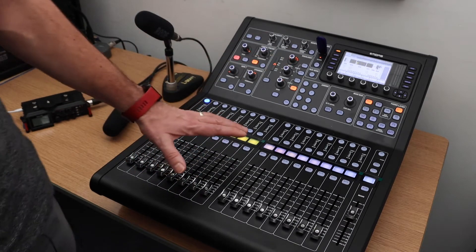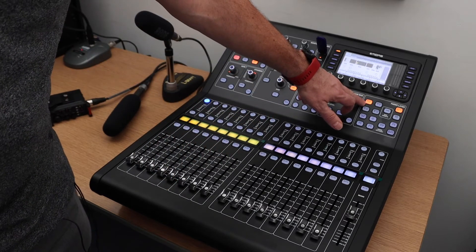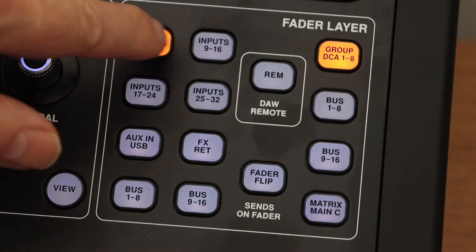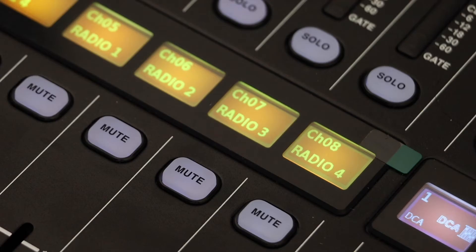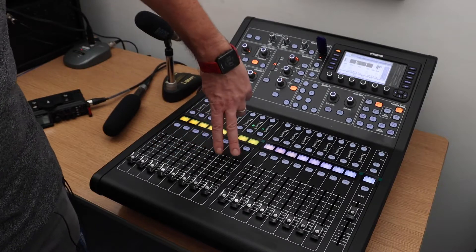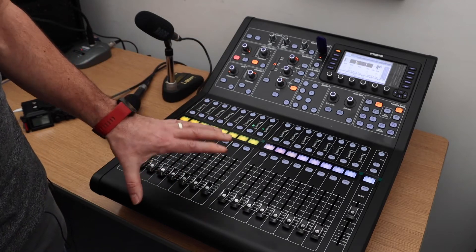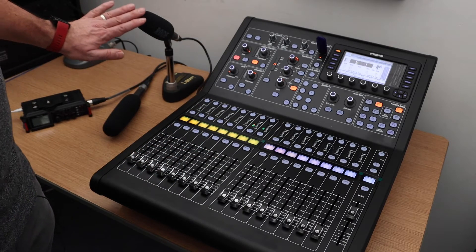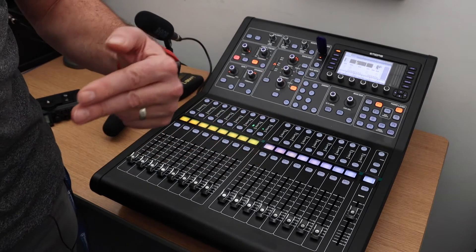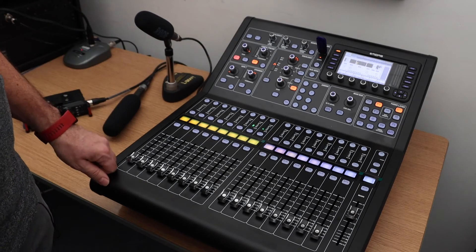We don't need to use all of them. All we need to know about is changing the preset, which is input 1 to 8, and moving it over to inputs 9 to 16. This activates the two channels that you need to know about for the two microphones that are in the gallery. I have put the microphones just here for now just to show you.